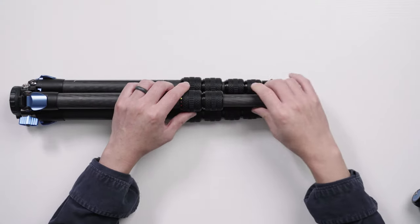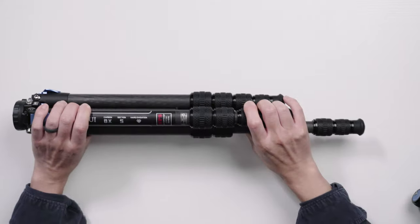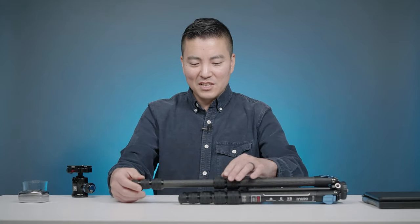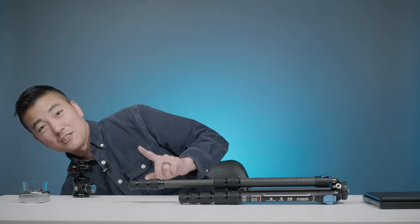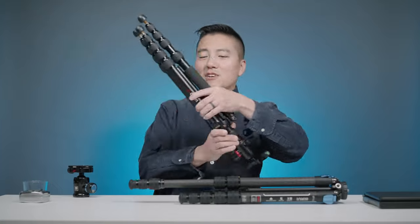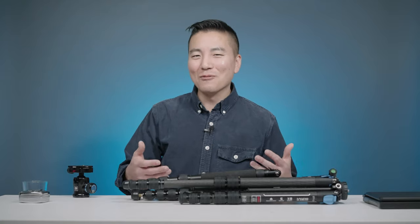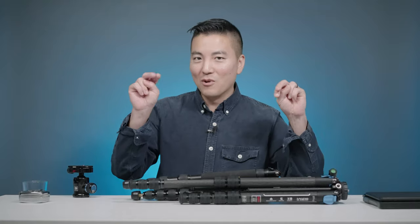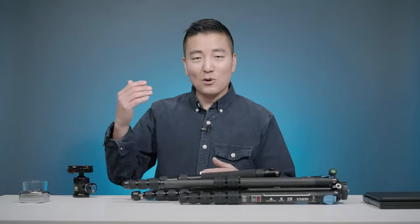These legs aren't just any legs — they are 100% waterproof. They're calling it WPS, waterproof system. These gaskets here make a really tight seal, and this is a big deal because most tripods, yes, they don't have any electronics in them and can get wet, so technically they are waterproof in a sense that they don't get damaged on the spot — but over time, there's a problem.